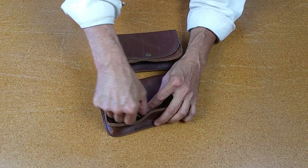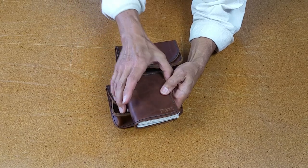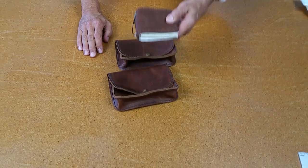By the way, the $10 journal measures about three and a half inches wide and five inches high — it's the size of an American passport. It was made to hold that.